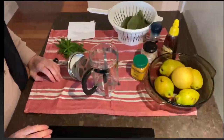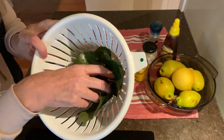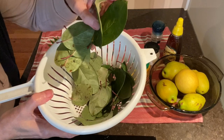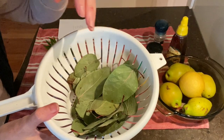Quince leaf tea contains tannin and pectin, which are both said to have health benefits. These are freshly picked quince leaves and I've also washed them just in case some insects have been walking over them with their dirty feet.